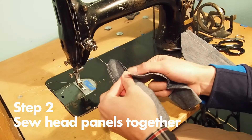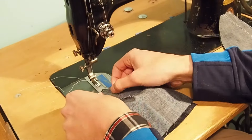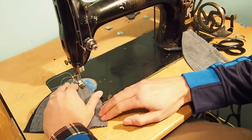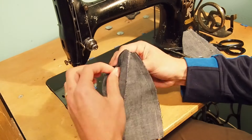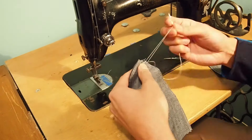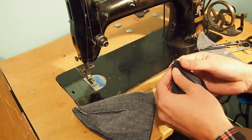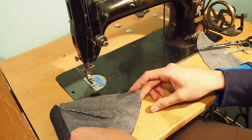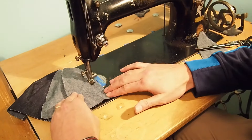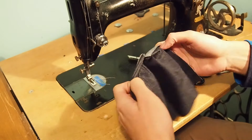Next we will join each of the four head panels to form the round hat shape. Start by lining two head panels on top of each other with right sides facing together, then sew with a one centimeter seam allowance. We'll trim the seam allowance short again to about two and a half millimeters, then finish the edge. We'll repeat this until all head panels are joined. Here we're joining the third panel — when joining panels, always sew with right sides of fabric together. With three panels joined it's starting to look like a cap.